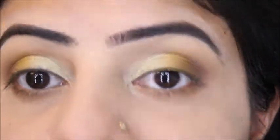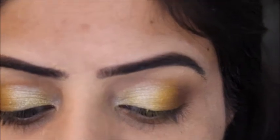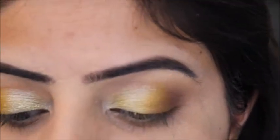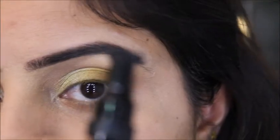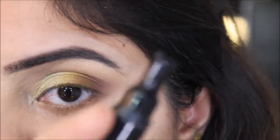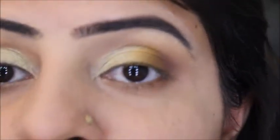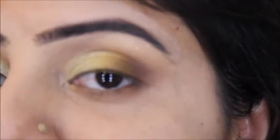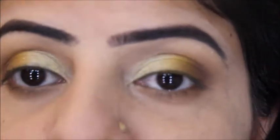Now I'll apply the eyeliner — I'm using a pen eyeliner by Miss Rose. It comes with a stem stencil, which is helpful if you don't know how to apply a wing, but I'm not going to use the stem. I'll just drag it out slightly but won't make a very big wing because we want to keep this look minimal.